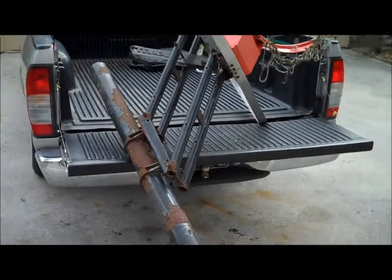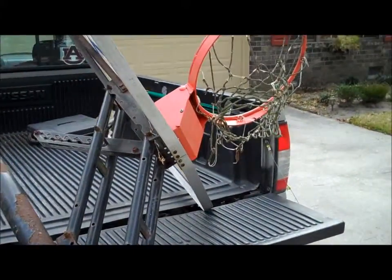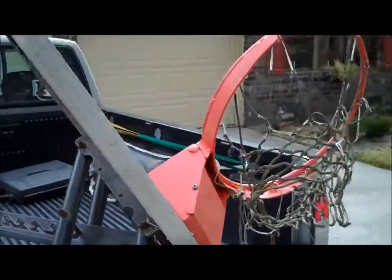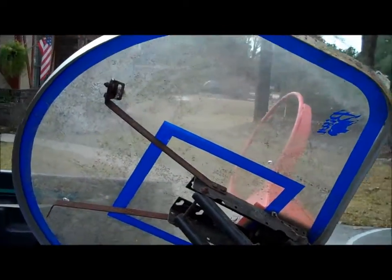This has got a lot of cleaning up to be done, but it's got a good solid rim and an excellent backboard.